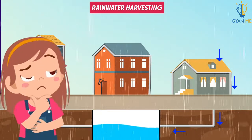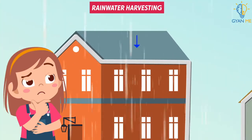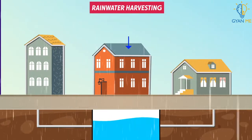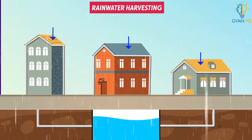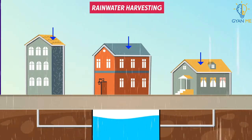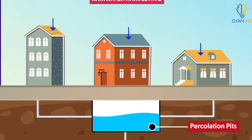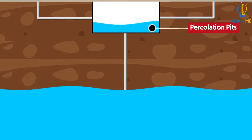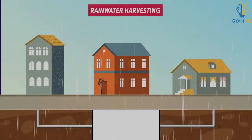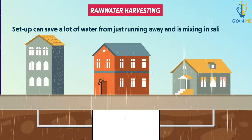Have you ever considered how much water could be saved if rainwater falling on building roofs was collected and stored? The rainwater that falls on the roofs of houses, apartments, or commercial buildings, or even open areas, can be collected and directed into percolation pits through pipes for filtration. After filtration, the rainwater enters recharge pits or ground wells and builds up groundwater. This setup can save a lot of water from running away and mixing into saline water.